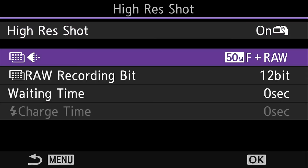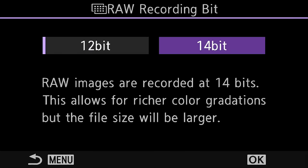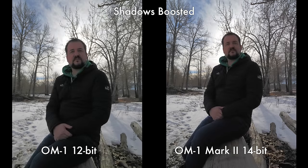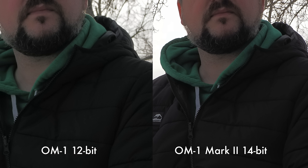Another exciting feature — also seen in the Panasonic G9 II — is that you can now shoot high-res mode and get raw files that are 14-bit instead of 12. We tested handheld because you don't need a tripod, though you can get 80 megapixels with one. Comparing the OM-1 and OM-1 Mark II, we do have a slight benefit with the 14-bit files — just a little bit more gradation and less noise in the shadows. This is really positive for landscape photographers. Could you do this in firmware? Yes, I'm pretty sure you could, so hopefully we'll see it on other cameras.